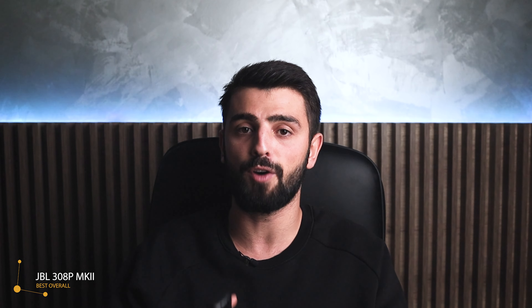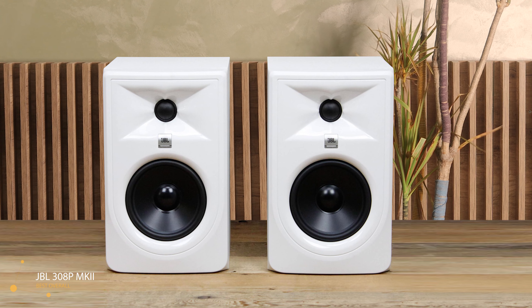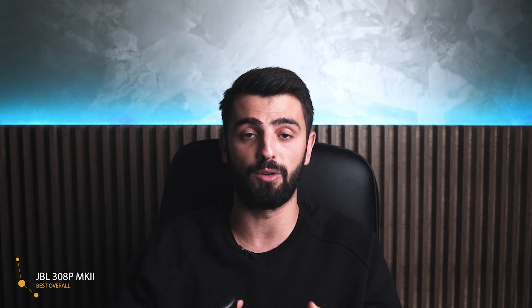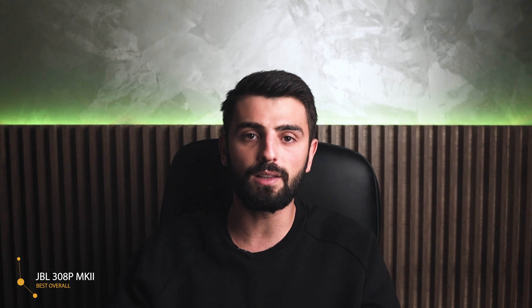The second place is for the most feature-packed studio monitor, which is the JBL 308P MK2 — the best overall. This studio monitor is considered the next-generation speaker. The JBL 308P MK2 is the prettiest studio monitor that you can ever purchase. The two-way speaker with an 8-inch woofer and a 1-inch tweeter has a glossy pattern on the front and a matte look at the back. It has a very shiny look and measures 12.13 by 10 by 16.5 inches, with a weight of 18kg.